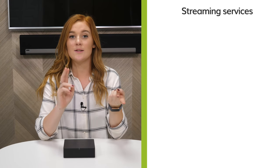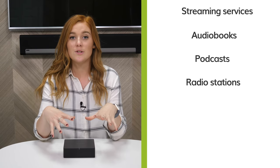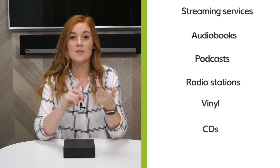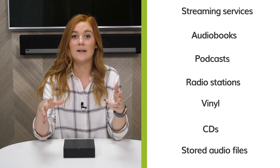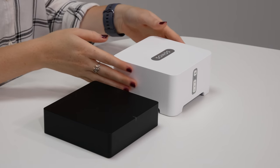To recap, you can use the Port to connect to your existing stereo system, and it will allow you to enjoy streaming services, audiobooks, podcasts, and radio stations. You can also use it to play your vinyl, CDs, and stored audio files, which can then be shared using the Port to any other Sonos speakers that you have in your home. It also has a great number of new features, which make it a really good replacement to the existing Sonos Connect.